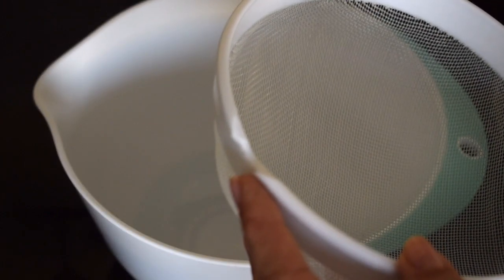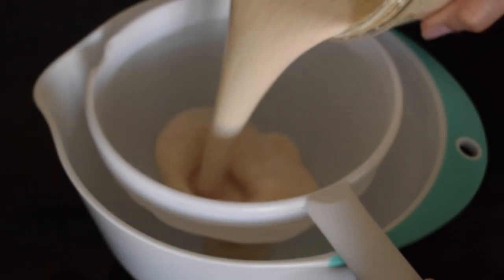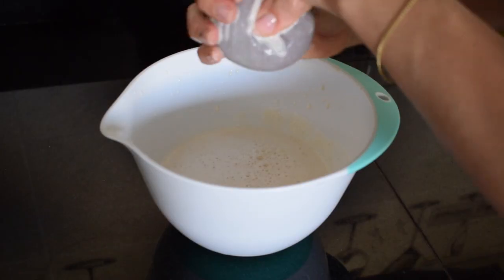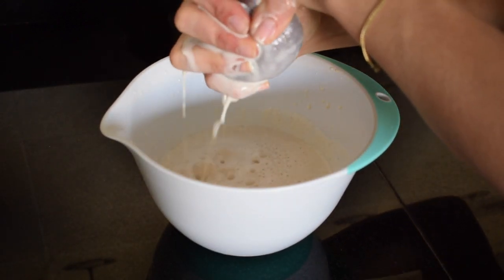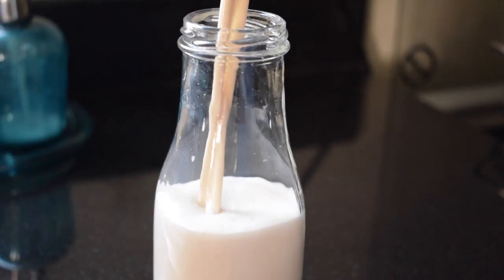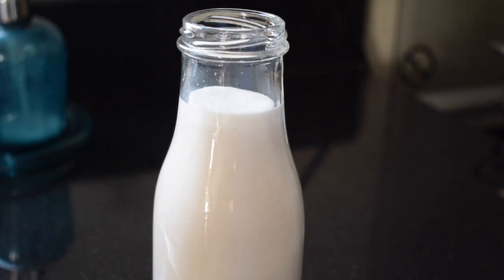Between takes, something happened to my sieve — not sure what happened to it. Anyway, just pour your blitzed almond mixture and sieve it, or use a clean cloth like I'm doing here, which is actually more sensible — just squeeze the life out of it. Then pour this lovely, delicious goodness into a jar and use it when you need. It should last about four to five days in your fridge.